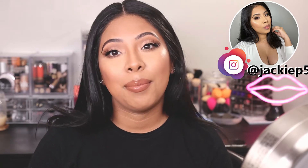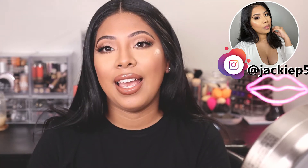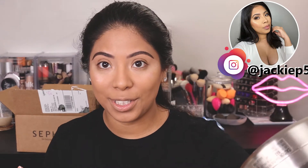Hey guys, welcome back to my channel. Today's video, as you can tell by the title, I got some new makeup from Sephora. This video is not a haul, it is more of a first impressions. I'm going to be using these new products, you can find out what I think about them, and I'm going to be unboxing and talking about what I got from this new makeup line, now available at Sephora.